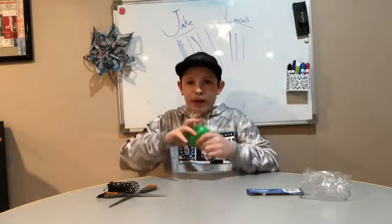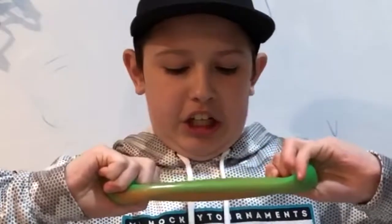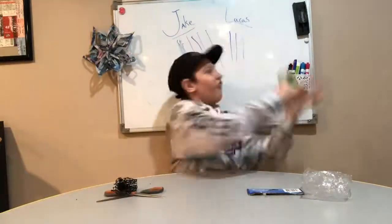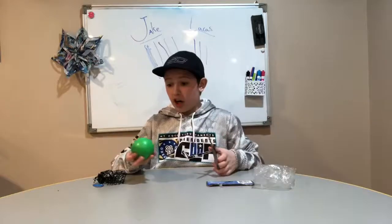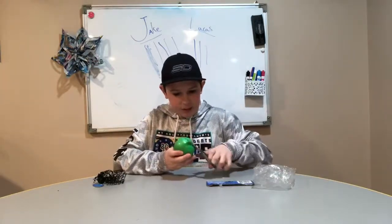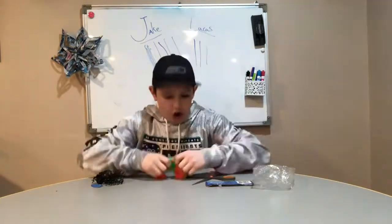And now what you want to do is you're gonna want to break the ball. Well, first I'm gonna play with it. Toby! Now you're gonna want to cut it. I missed. I missed again. I keep missing. Oh my god. Oh, there we go. I did it.